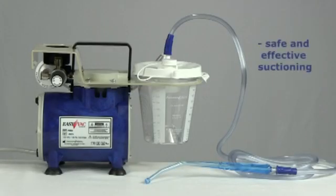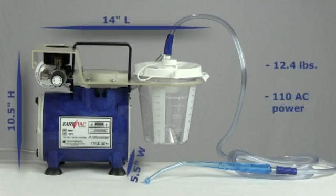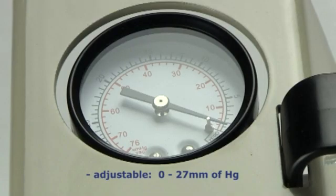This unit has been designed for the safe and effective suction of blood and fluids during surgery. This will allow you to obtain proper visualization of deep surgical fields as you operate. This unit is compact, lightweight, and will plug into any standard outlet. It also includes an 800cc storage canister and an in-line hydrophobic filter that will protect the motor from excess fluid. The aspiration range on this unit is adjustable from 0 to 27 mmHg.